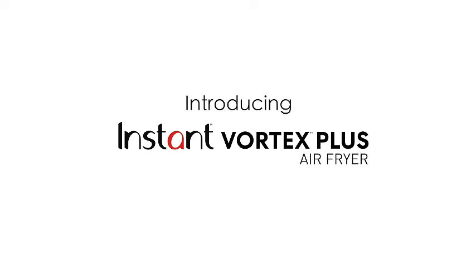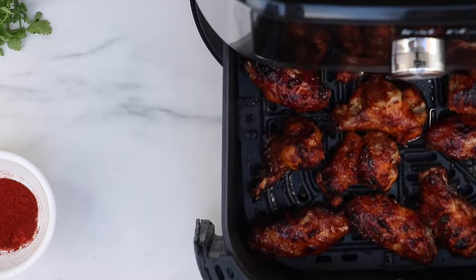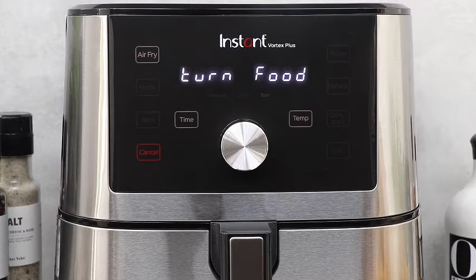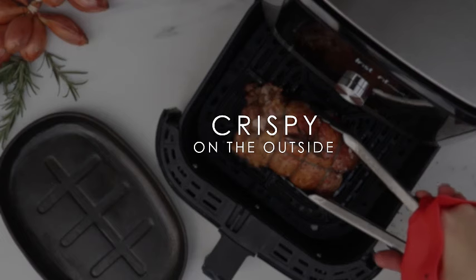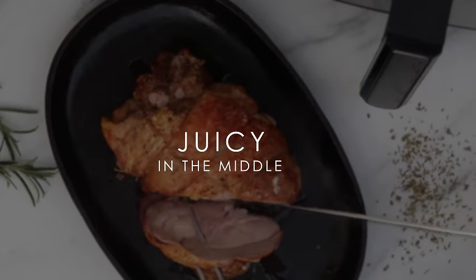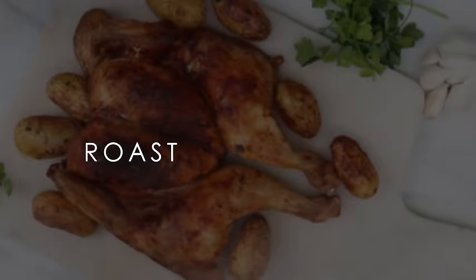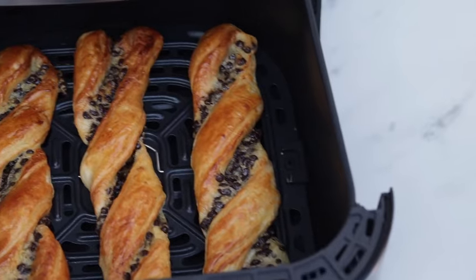Introducing the Instant Vortex 6QD XL Air Fryer, your ultimate kitchen companion. This versatile 6-in-one appliance not only air fries but also excels at broiling, dehydrating, crisping, roasting, reheating, and baking, making meal preparation a breeze. With over 100 in-app recipes, you'll never run out of delicious ideas. The sleek black design adds a touch of sophistication to your kitchen, and being dishwasher safe ensures easy cleanup. From the creators of Instant Pot, trust in the quality and innovation that comes with the Instant Vortex 6QD XL Air Fryer for quick and easy meals every time.